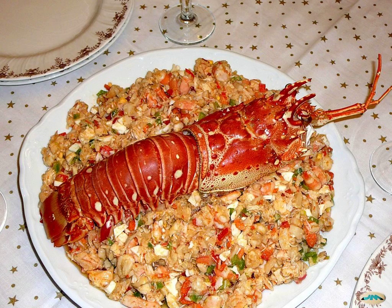In French cuisine, the resulting mixture is used to stuff tartlets, canapés, croquettes, rissoles, timbales, vol-au-vents, croustades, eggs, roulades, etc.